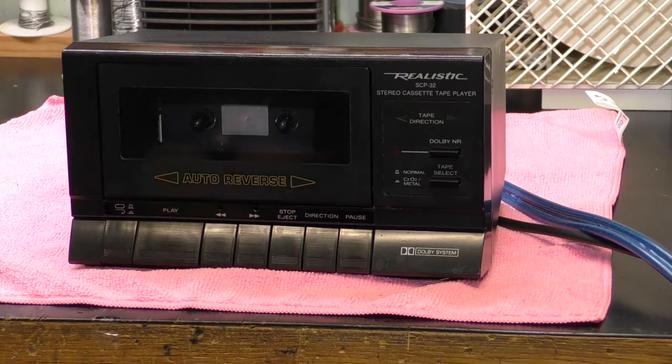Hi, I'm Daz. I've got here a realistic SCP-32 stereo cassette tape player. Realistic is a brand of Tandy — Tandy when Tandy was in the UK. I guess it's called Radio Shack in the US, and it's no more, I guess, as well.